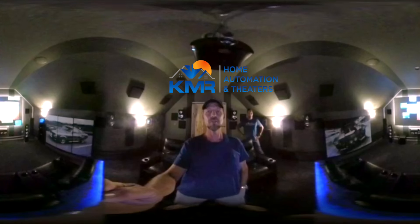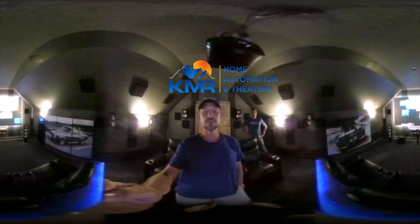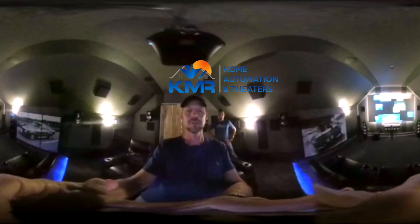Howdy folks, Matt May with KMR Home Automation and Theaters, testing out our new camera. You'll see Jose right behind me. I'm gonna go ahead and flip this around and give you a little explanation of what's in our room.